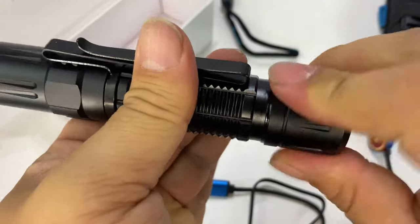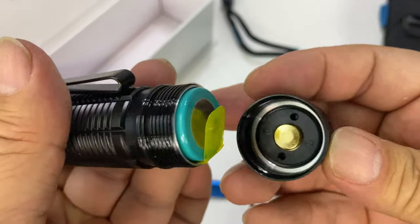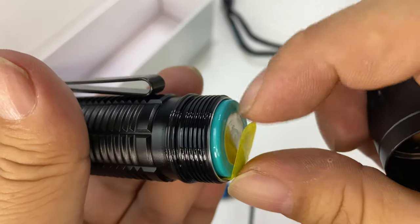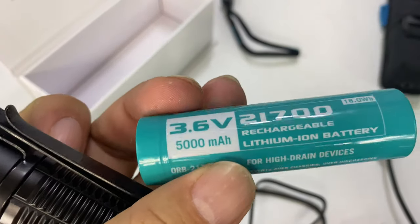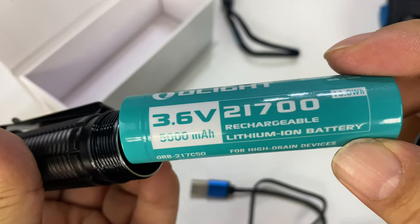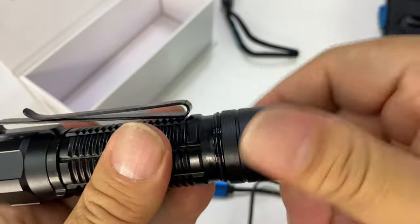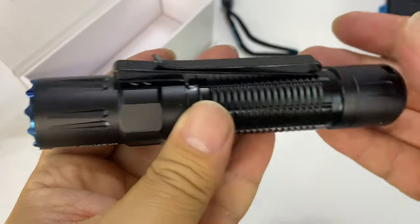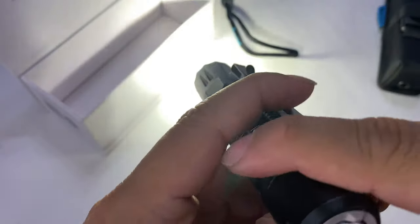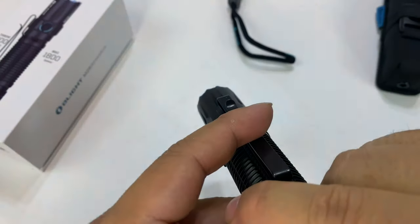First thing I want to do is unscrew the back — nice and tight. You can see the o-ring revealing itself. We have a little plastic protector keeping the battery from engaging right now. It does come with the Olight battery: 21700, 5000 milliamp hours. I certainly trust that. I'm going to screw it all back together and then hit the back here because that works like a power button as well — and man, it just cycles through everything. I can feel the heat coming off that thing. That is stinking bright.